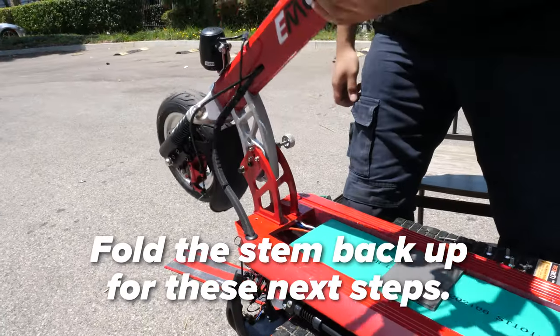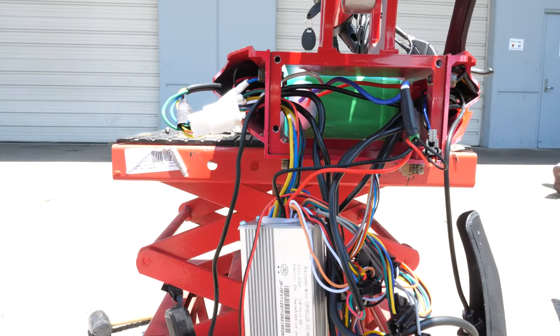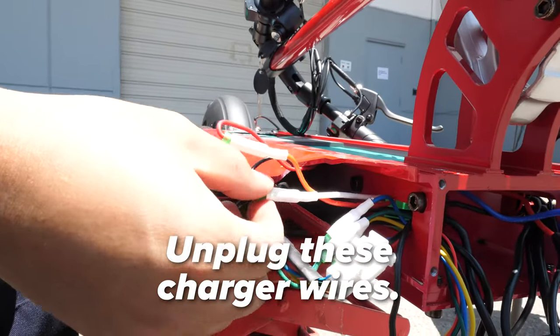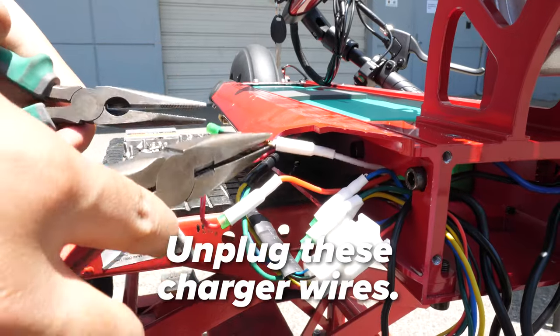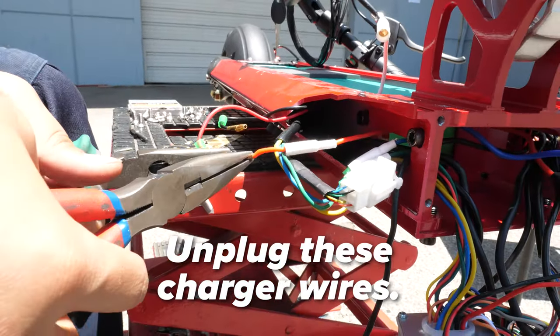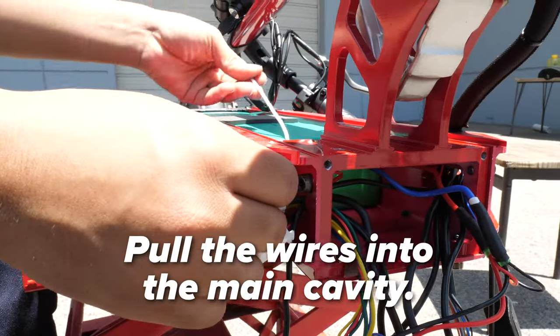Be sure to have the scooter powered off before disconnecting these wires. Also be sure to not let any metal touch the exposed wires. Go back down to the front and disconnect the red cord and the black and white cord that are at the front of the side panel. Pull the wires into the main cavity after disconnecting.